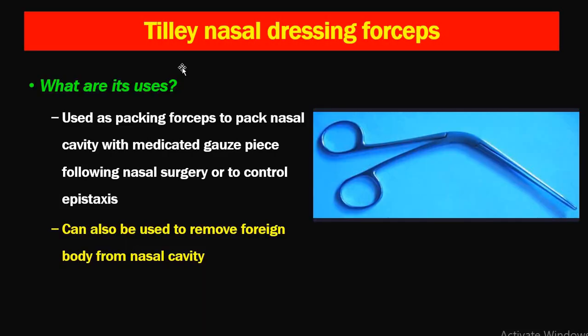Next is Tilly's nasal dressing forceps. They have a box joint and serrated ends. They are used as packing forceps to pack the nasal cavity with medicated gauze following nasal surgery or to control epistaxis. They can also be used to remove foreign bodies from the nasal cavity such as paper or small plastic toys.